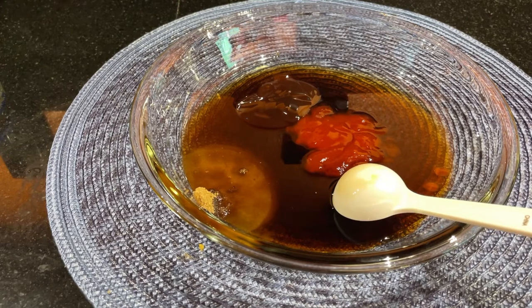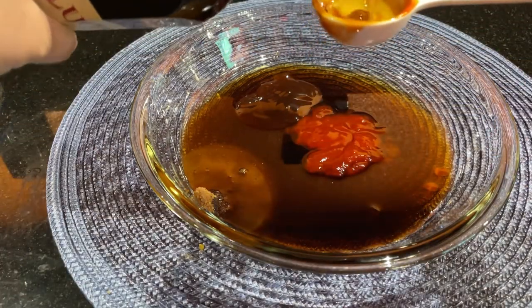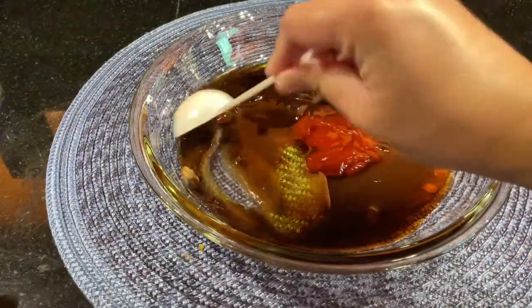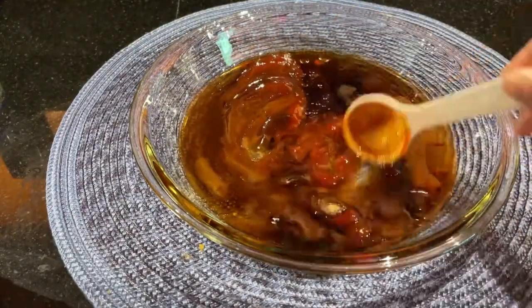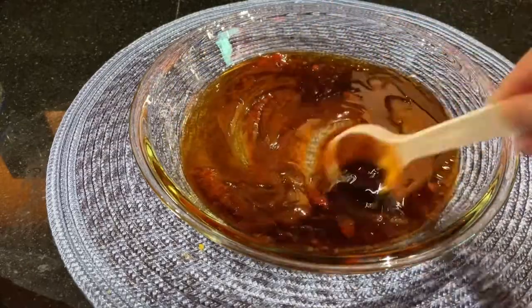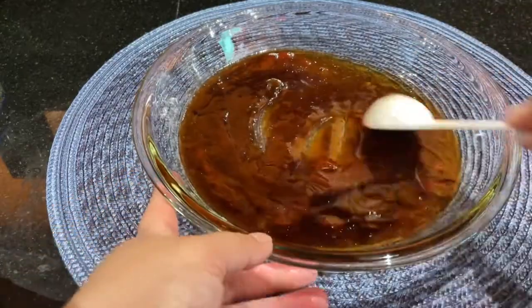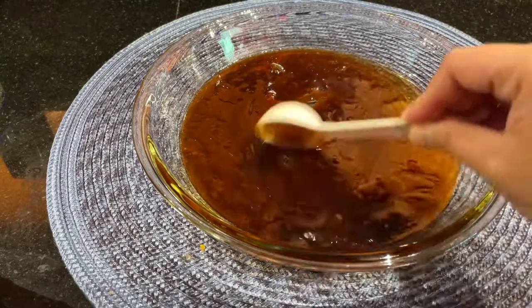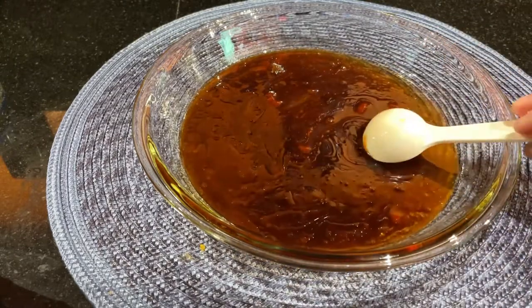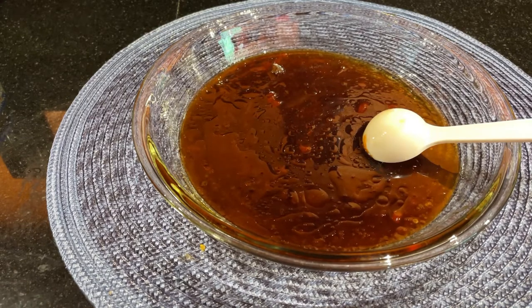And last but not least, olive oil. If you don't have olive oil, you can use regular cooking oil. There you go, and just mix this. If you don't have a baking dish like this, you can marinate it in a normal bowl — that's fine, or a baking pan works too.